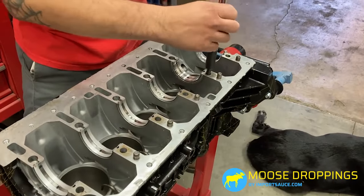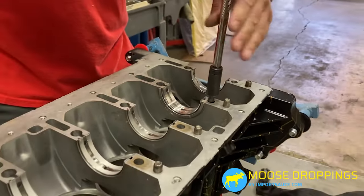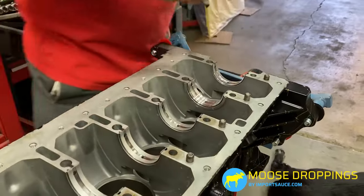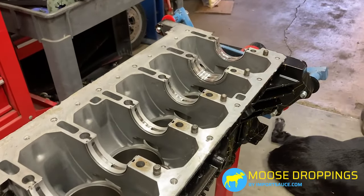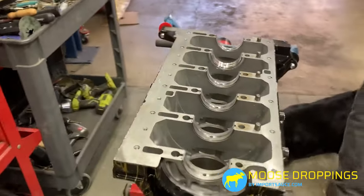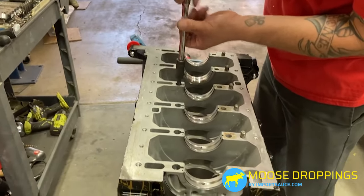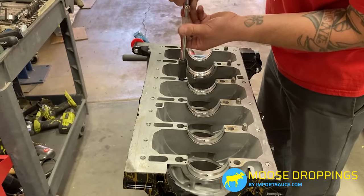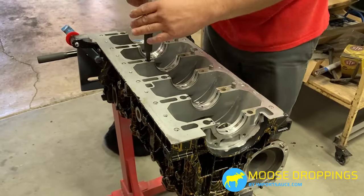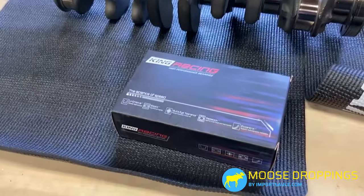One important thing we want to do is run some clean-out taps down here. Clean-out taps are different from a standard cutting tap — we're just chasing the threads to make sure everything is nice and ready before installing the new hardware. Doing it by hand, we can really feel what's going on. It's not recommended to use power tools — you lose the feel and risk doing damage. So take your time.